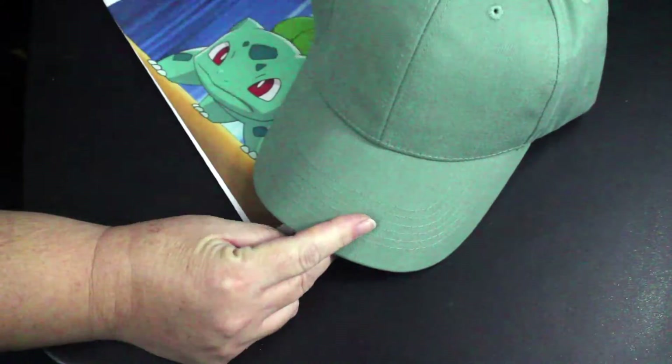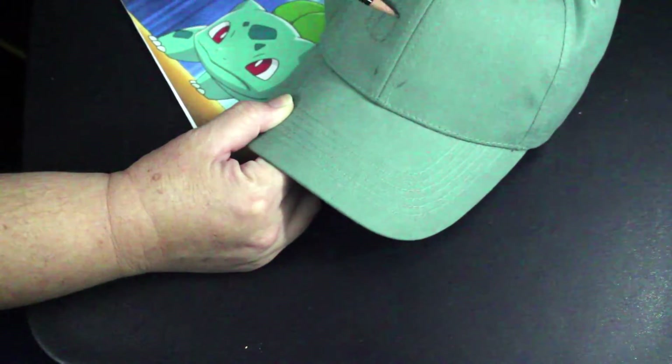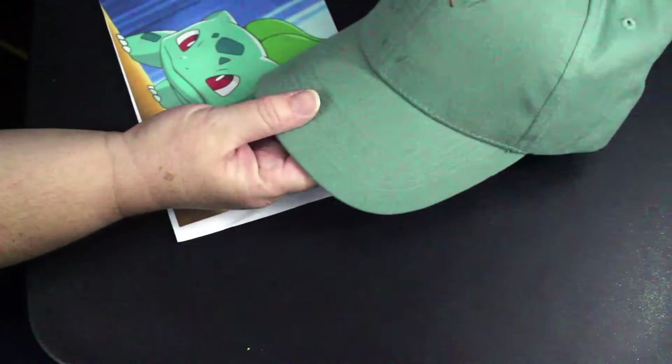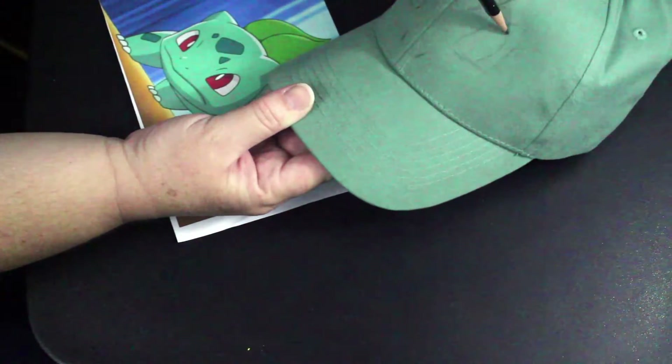Use your reference picture and a pencil to draw Bulbasaur's face on the cap. Draw his nose, eyes, and the pattern on his forehead. Try to make both sides match as much as you can.